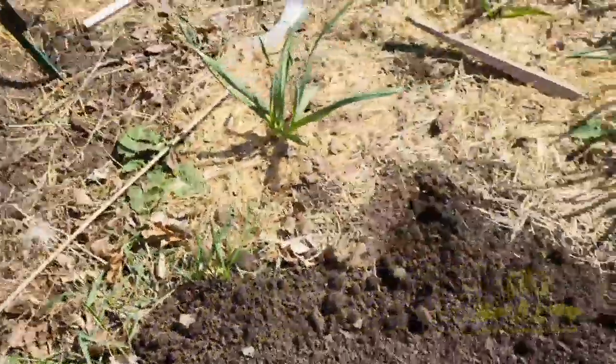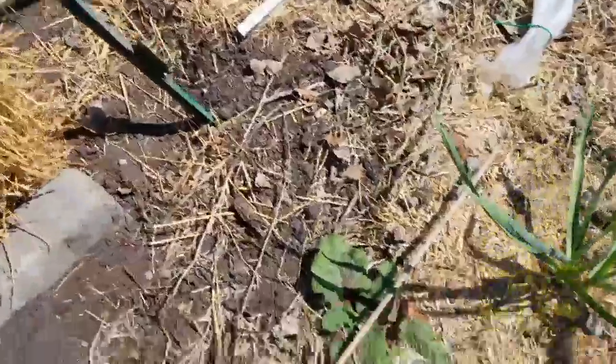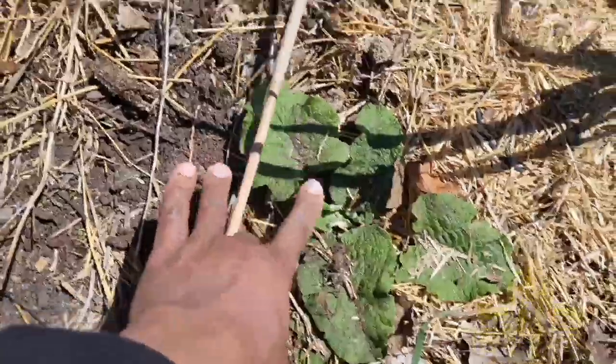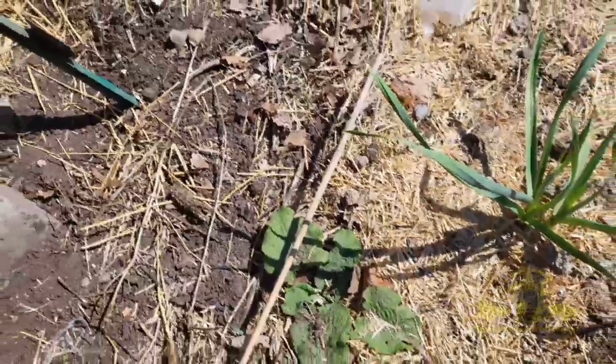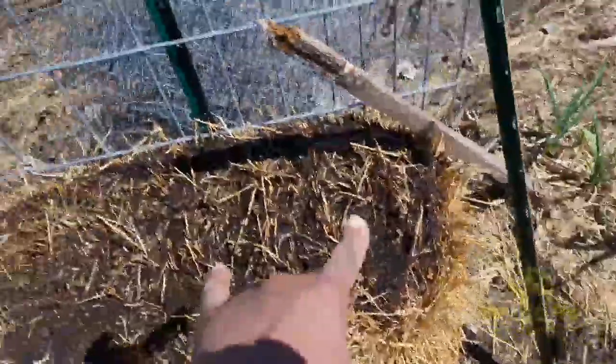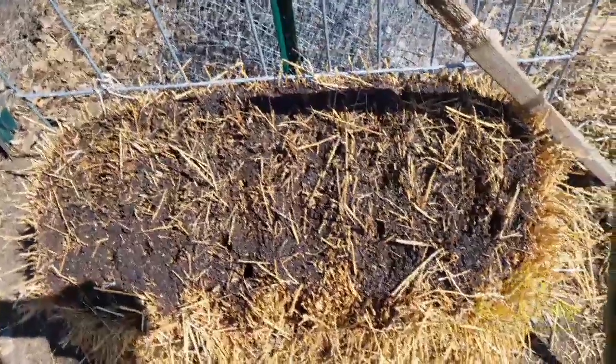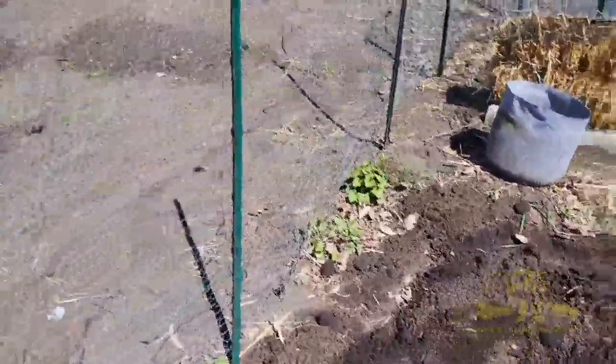This is wild burdock, or gobo, and it looks like it's going to be a first-year plant. This is a biennial plant, so that's a good wild edible if you have a deep enough shovel. Here's the other straw bale that we have seasoned. Things are coming along — it's just a little bit of work, but at least we have a nice day today.